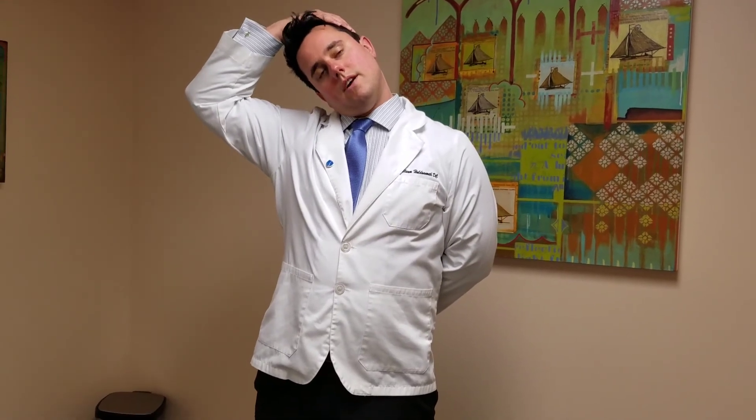When you do this stretch there should be no pain, and you should hold it for at least 30 seconds. If you have any questions you can just comment below, and that's it for us.